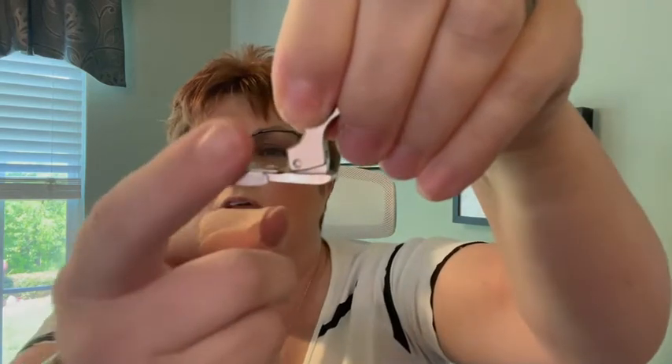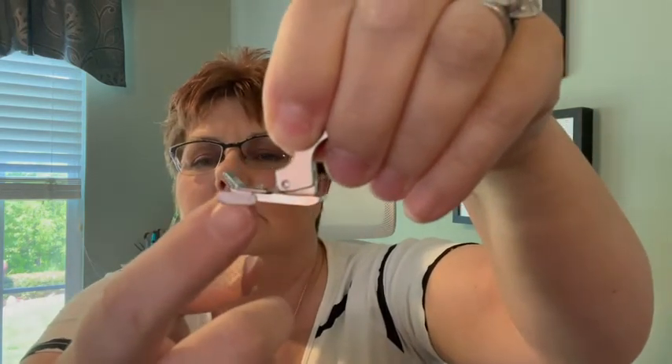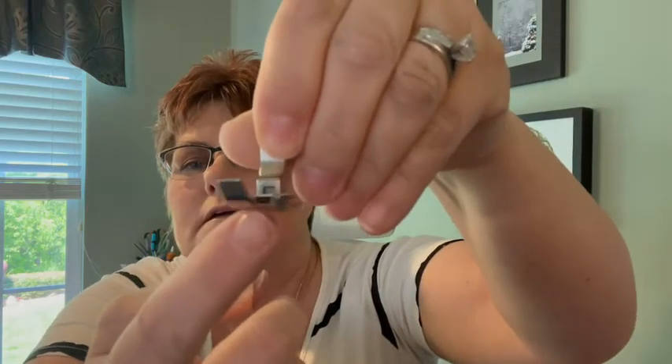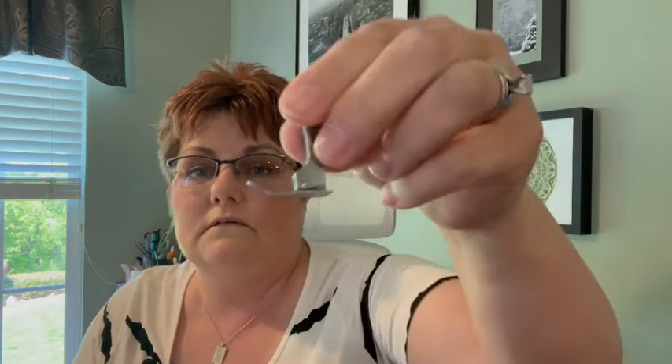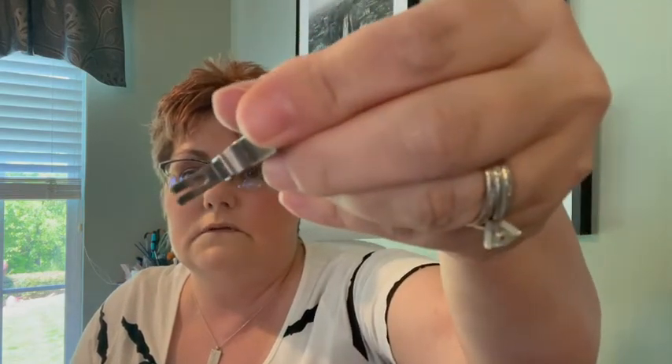This is another type of one-fourth inch foot — see how it has this guide here. You sew next to that guide when you're sewing, and that's a fourth inch. I also make things like makeup bags that I have to put a zipper in, so for my machine this is a zipper foot. Most zipper feet look different than this, but it's just a thin foot so that I can sew next to a zipper.